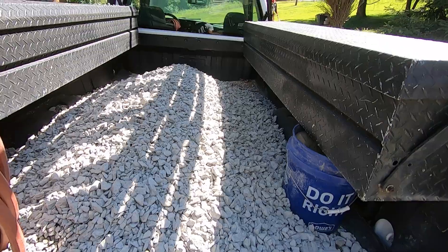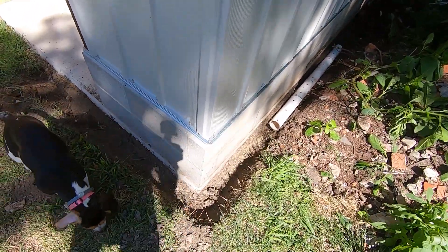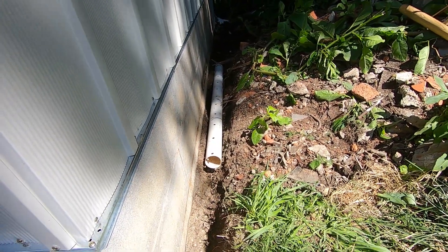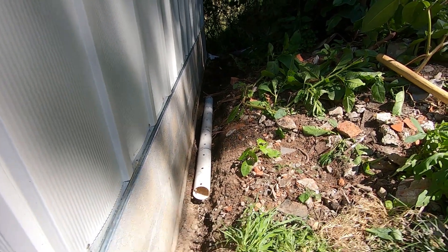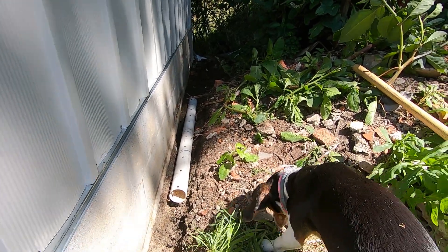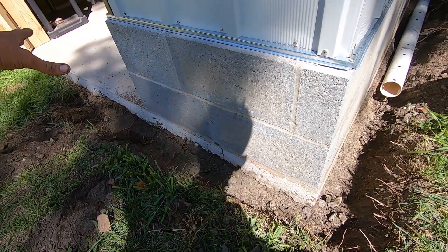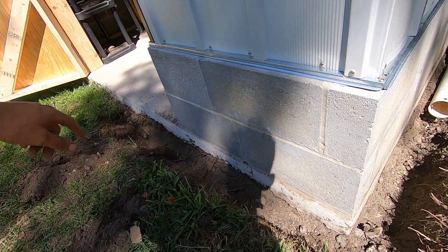Got a ton of 2B gravel and we're just finally filling this in. I got it dug down pretty much to underneath the concrete. I had this little tube laying around — that pipe, I think it's called a corrugated pipe. I just threw that in there to help direct some water that way. I was going to put it here but I'm going to do a little cement ramp there eventually, so I don't want it to be underneath the ramp.